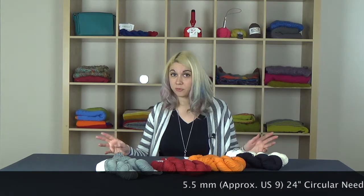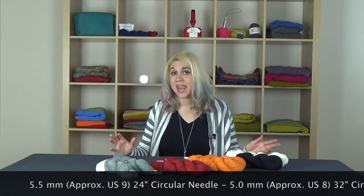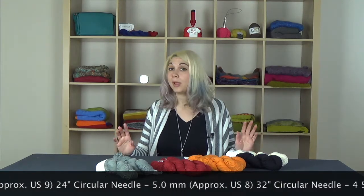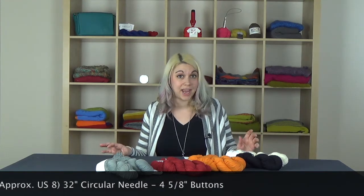Once you have your colors figured out, you'll want to move on to needles. You'll need one 5.5 millimeter or approximate US 9, 24 inch circular needle, and one 5 millimeter or approximate US 8, 32 inch circular needle. But remember, like with any project, you'll want to use whatever needles get you the required gauge.